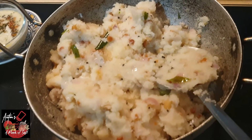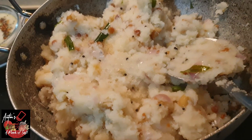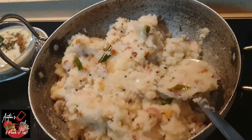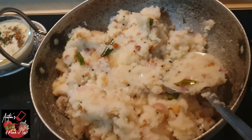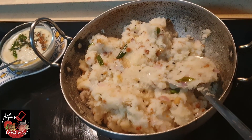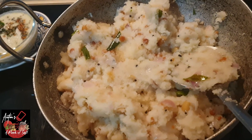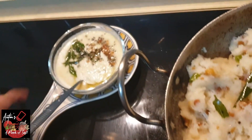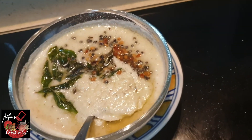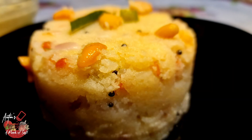We are ready — the raw upma is done. It is a good taste and the scent is very good. The aroma is very good. Try this recipe in a week and follow the methods I told you. Share your comments and feedback. I am ready with the Thenga Chutney. This is our dinner with Thenga Chutney. Thanks friends for watching my video. We'll see you next time.